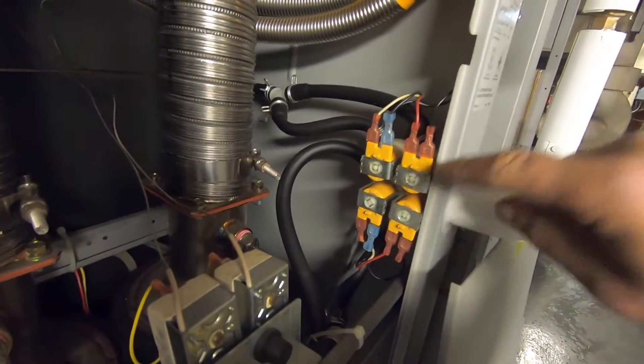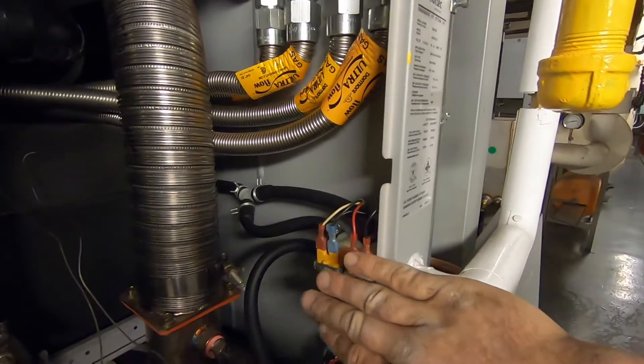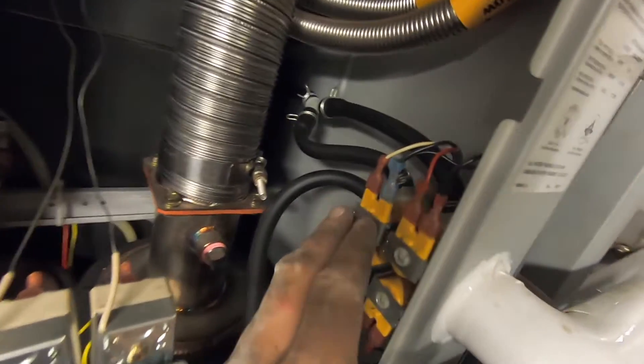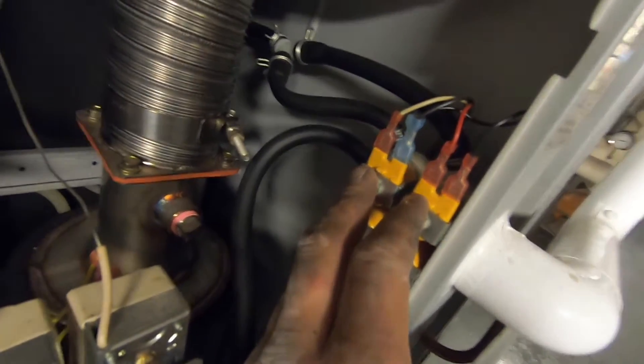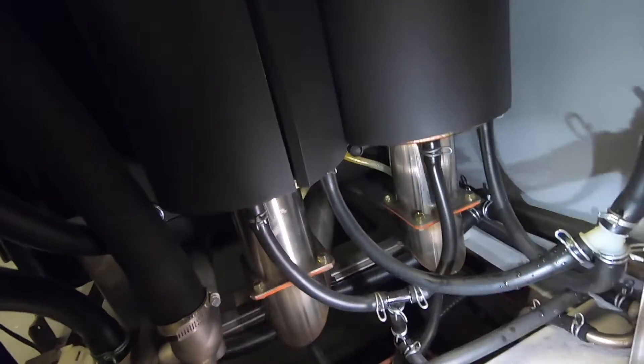Another common problem with these things: the solenoid. Water's coming in, going to these solenoids. The solenoids open up and feed the system — a lot of times there's a screen in there that gets clogged, or just the solenoid itself goes bad. So far so good on these. It's got a fill coming out the bottom, goes through the exhaust, picks up some heat — makes up some water.